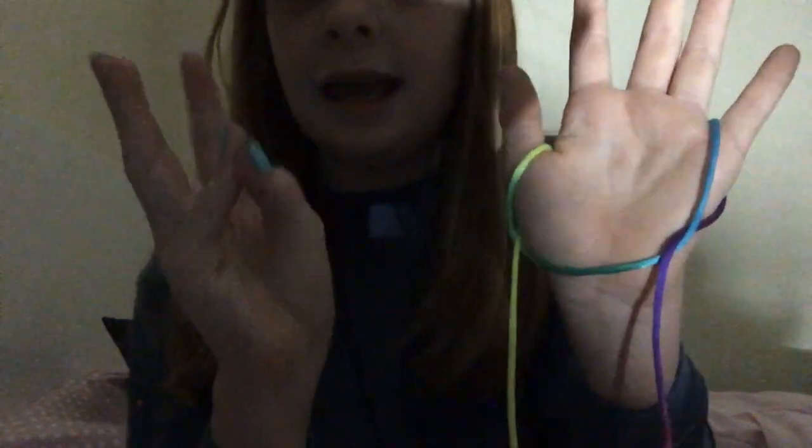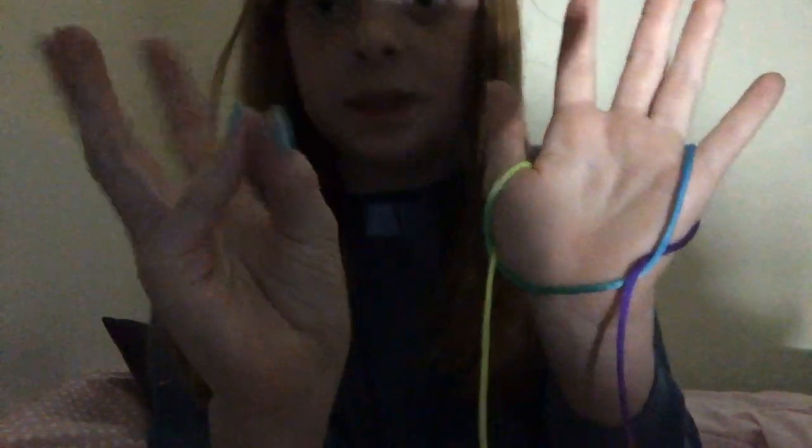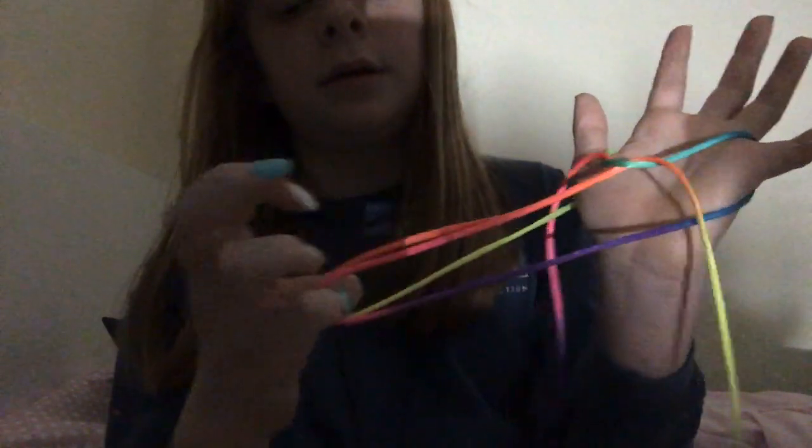Now, here comes the tricky part. You're going to want to take your pinky and thumb finger and slide it under and put it in these two holes right here. And then you're going to pull that. Just pull it. And you're going to end up with three strings.